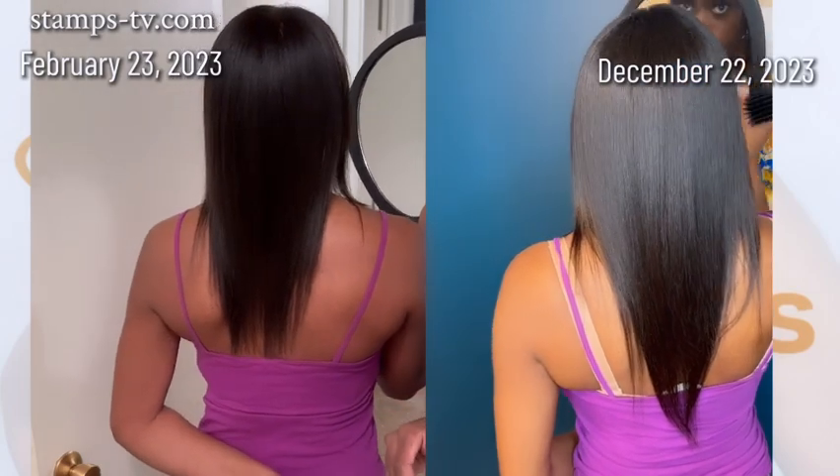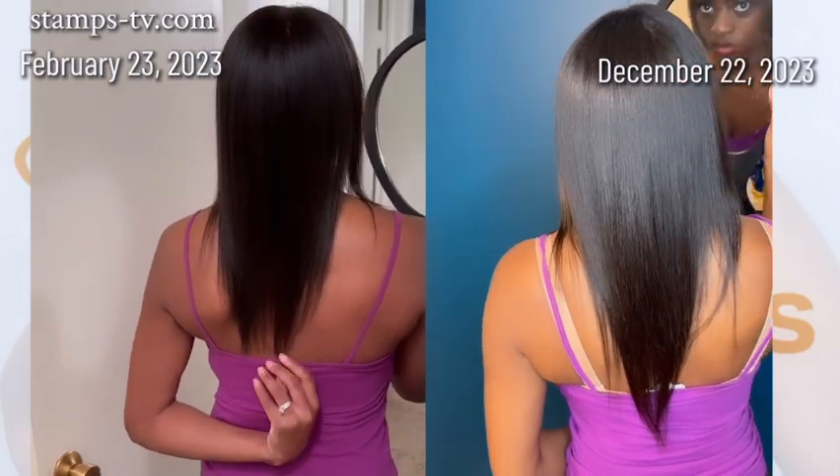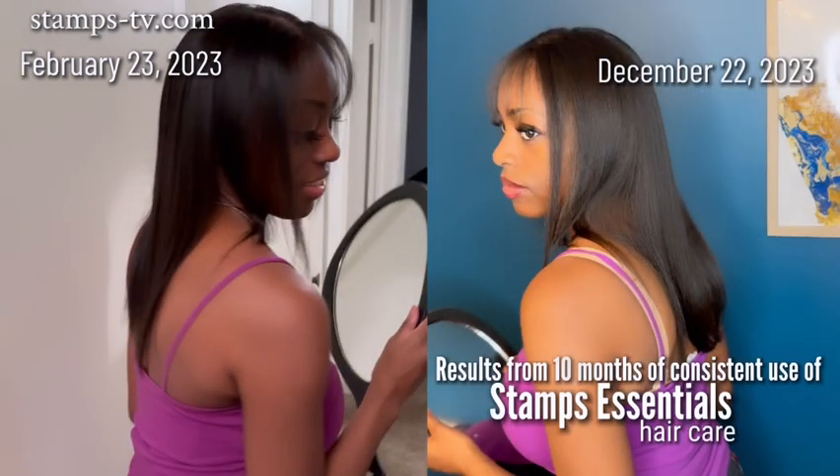Despite our preservatives and stabilizers that help keep our products fresh for a long period of time, our cosmetic formulas are natural, made from plants and natural oils. Stamps Essentials Hair Care is designed to assist you on your hair care journey. Through our products, we hope to help you retain length, limit shedding, limit breakage, and help you grow the best hair that your genetics can offer. Our mission is to provide great quality products to serve generations and generations to come.